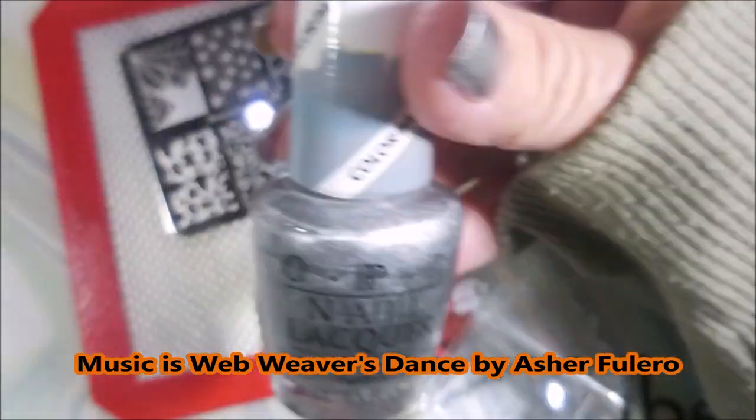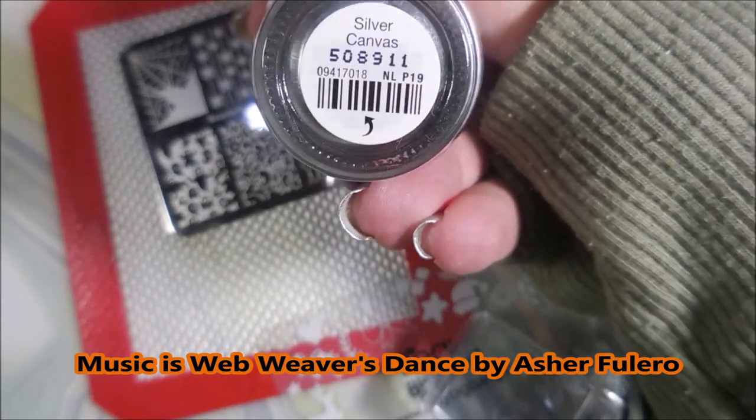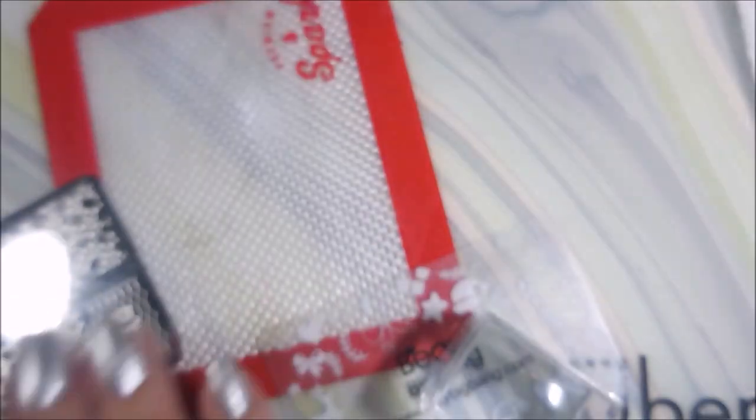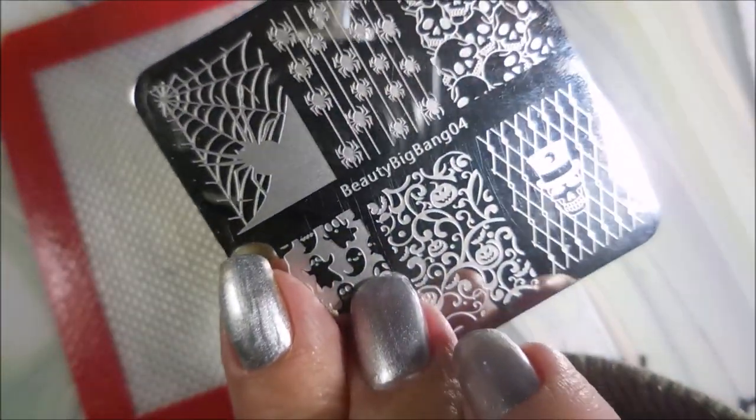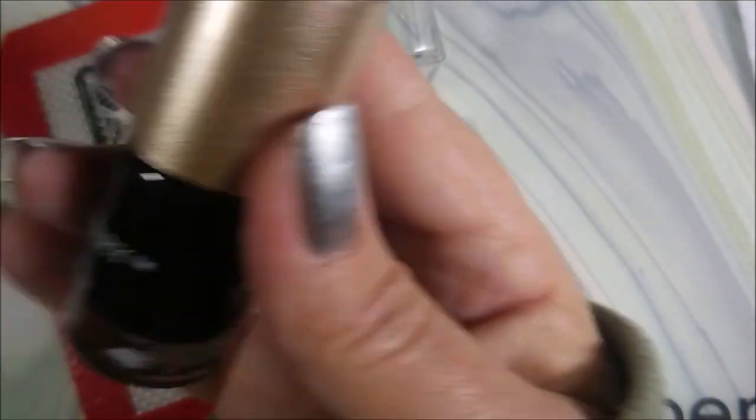I've started off with Peel Ease as my base coat and one single coat of Silver Canvas by OPI. I'll be using this Beauty Big Bang 04 plate, my Mannyology stamper, and my Beauty Big Bang scraper.